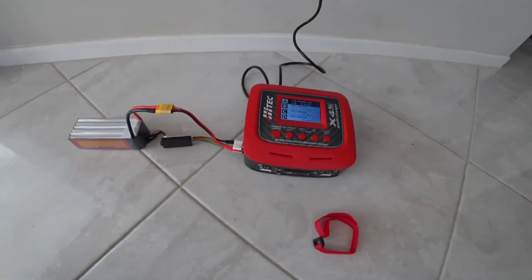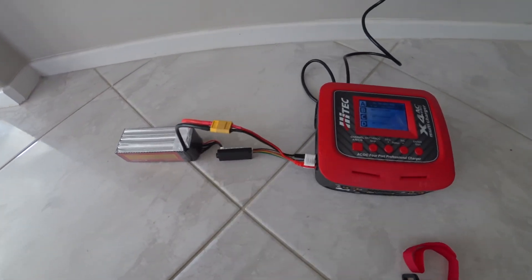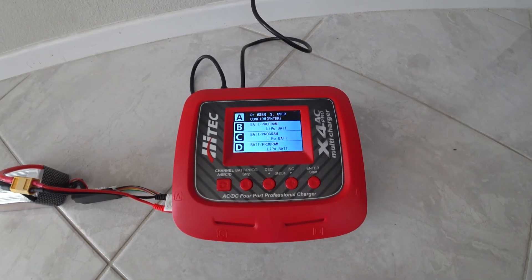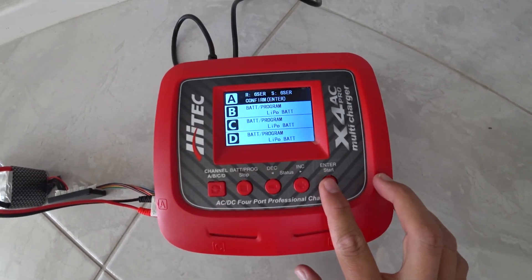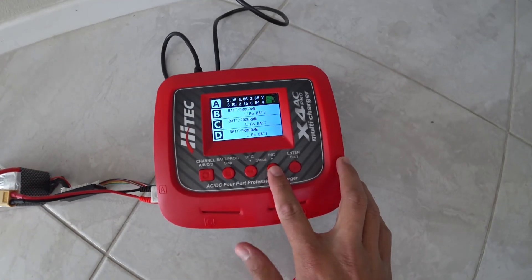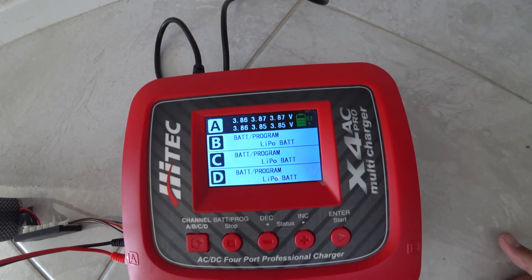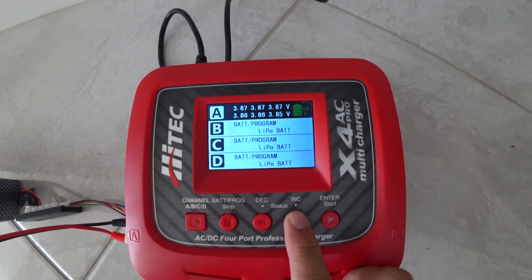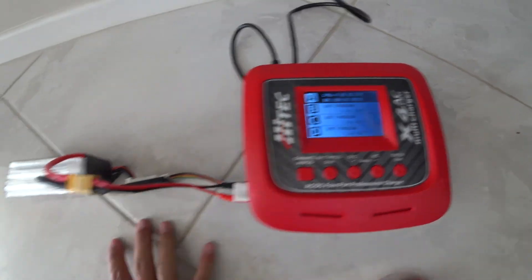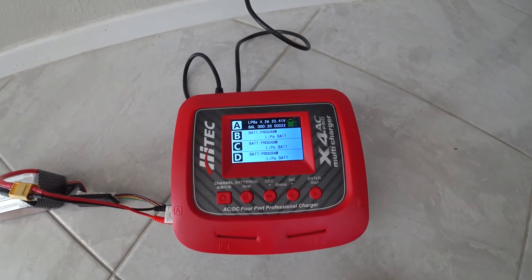With the weekend here I finally get a chance to play with the 6S battery. I've got it plugged into the charger — I haven't swapped the connector out yet. On the Hitec charger it's asking us to confirm it's 6S, which it is. If you select wrong it'll beep and say there's a problem. The cell voltages are looking really good — right on the money at 3.86, 86, 87, 85 — all very well balanced straight out of the box. I'm charging at a 1C rate, so 4.5 amps.